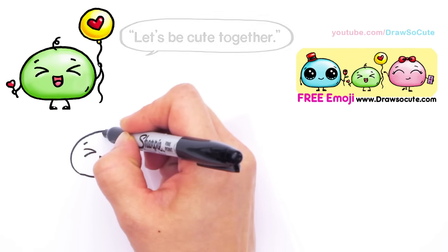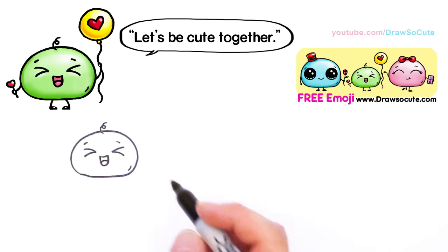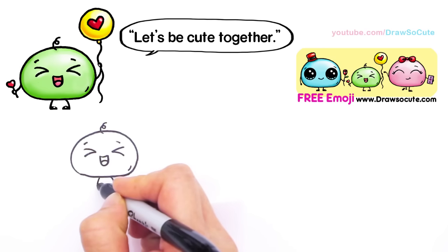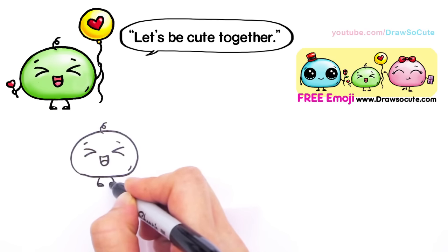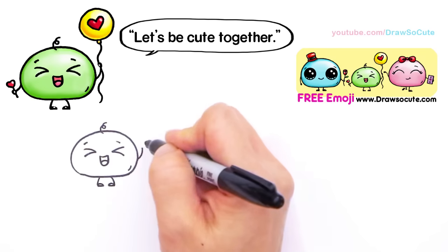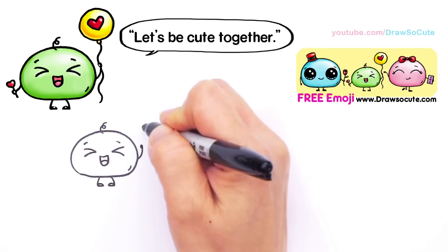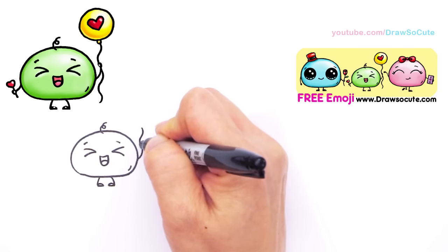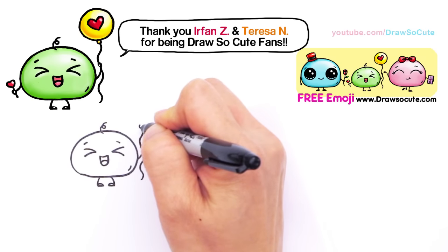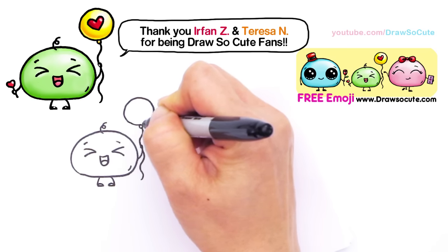Then up here I'm going to draw a little curly hair for the baby, just to make it extra cute. Down here I'll give him his feet — just curve down for little feet. And right here I'm giving him a hand because he's holding a balloon. It's going to curve up, and I'll put a string right here for him that curves around into his hand and continues down.